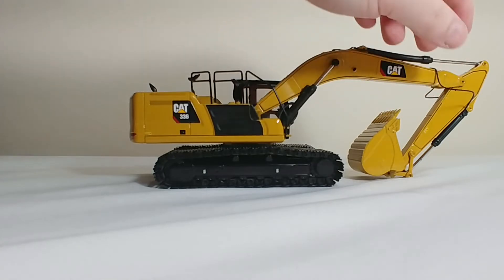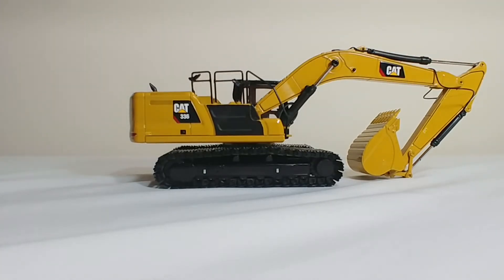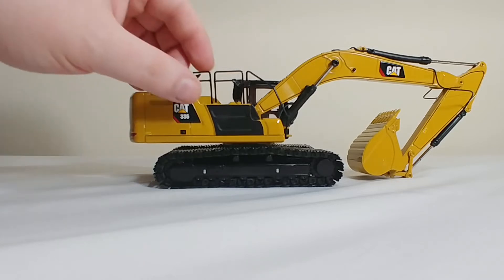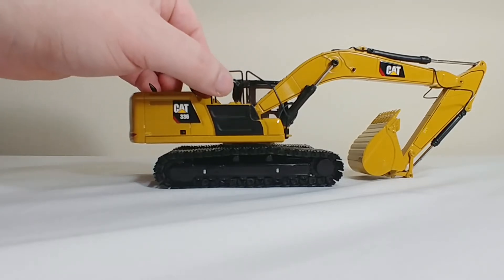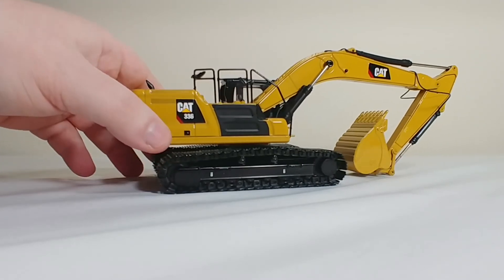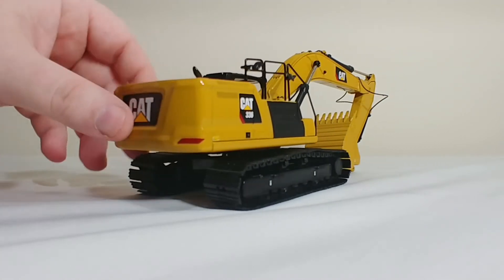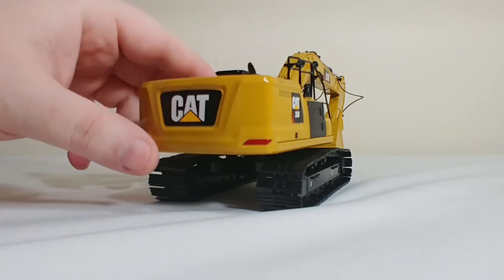They do have the kind of flimsy and really thin hydraulic lines, similar to those that were on the 349. So if you have the 349 you kind of have an idea of what the hydraulic lines look like. You also have a couple of mirrors here which are thin gauge plastic, but the color match is good. Here is the new CAT logo with 336, which looks pretty good.